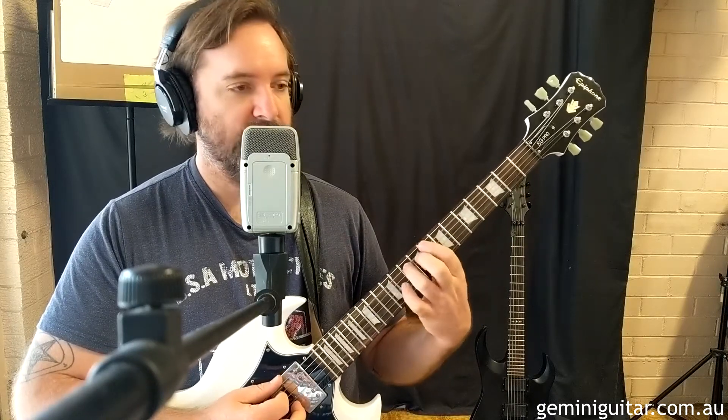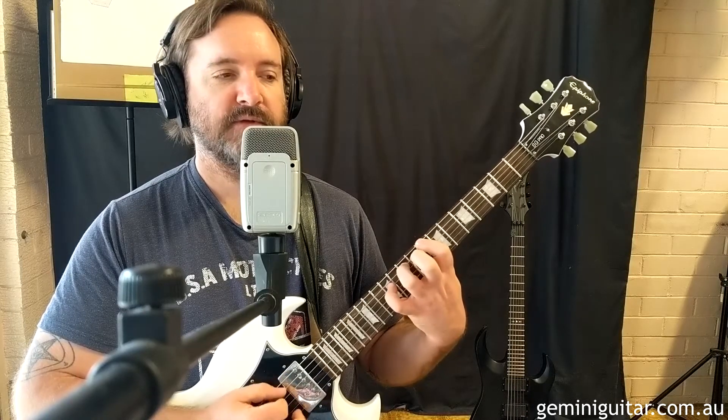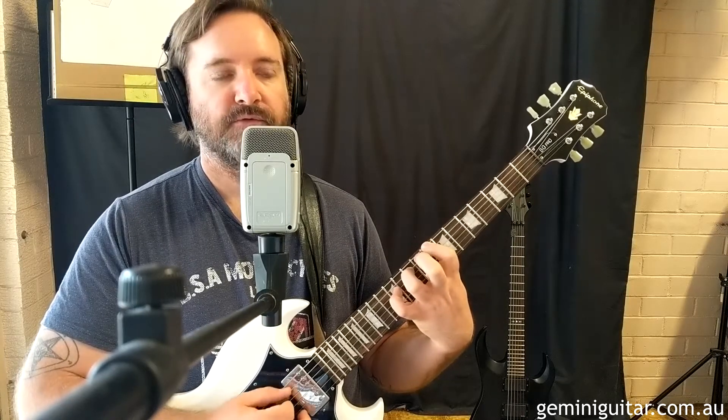So let's go to the fret eight position. What we're going to do now is pick from the sixth, fifth to the fourth, and the fifth again. And then we're going to pick the third, fourth, fifth, sixth.